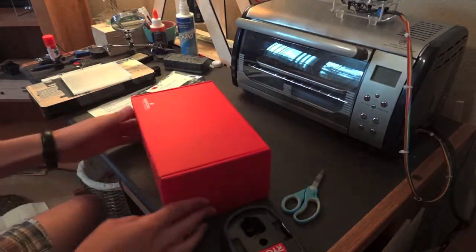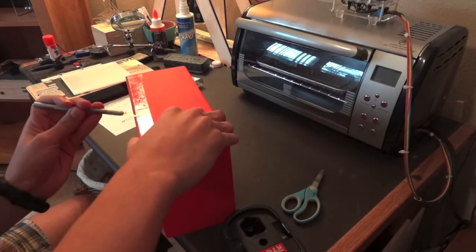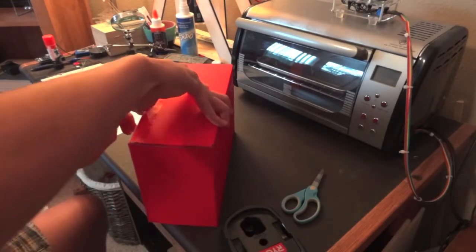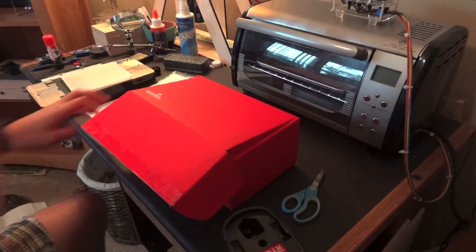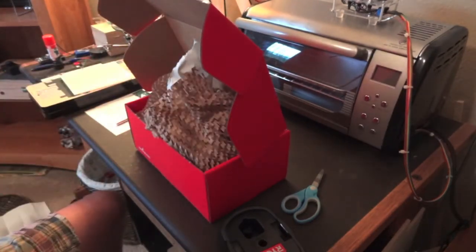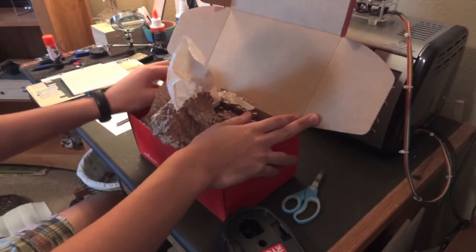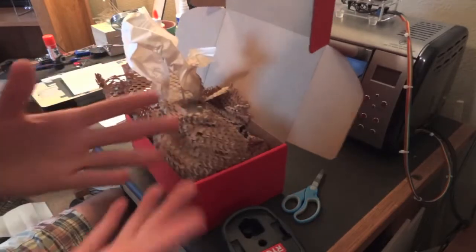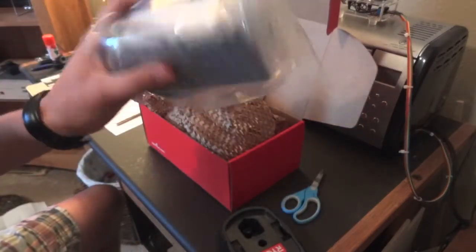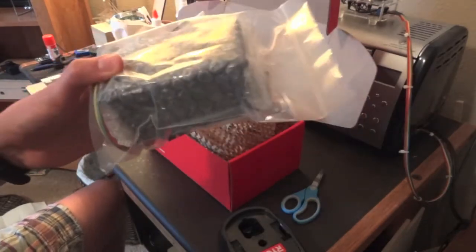Now we have a nice big red box — this is my biggest SparkFun box for sure. When I won this money I wasn't sure what to buy. My thinking was: get something cool that you wouldn't buy with your own money. I was thinking XBees for wireless communication, but I don't need them right now. So half of that hundred bucks went to this little box.